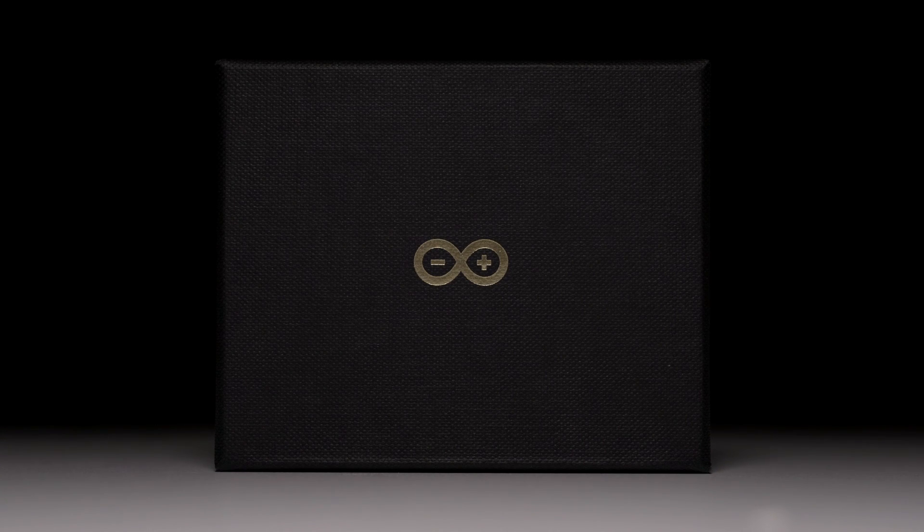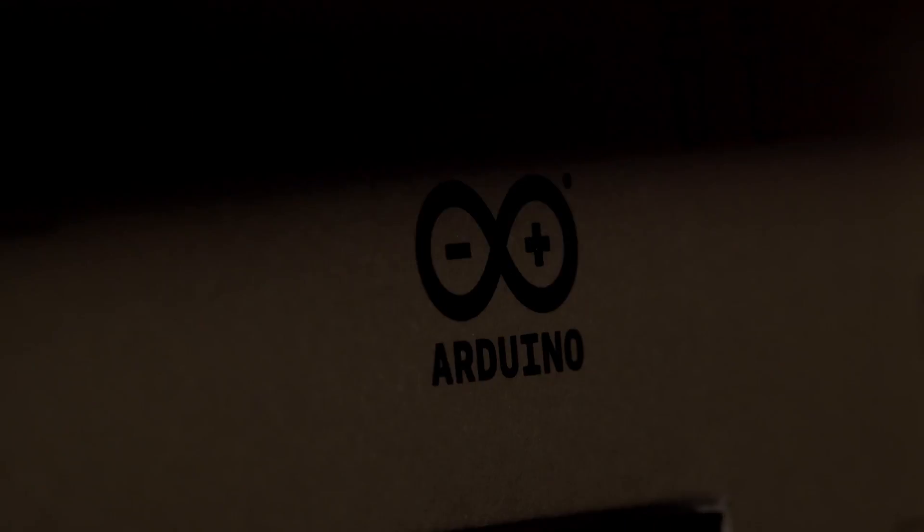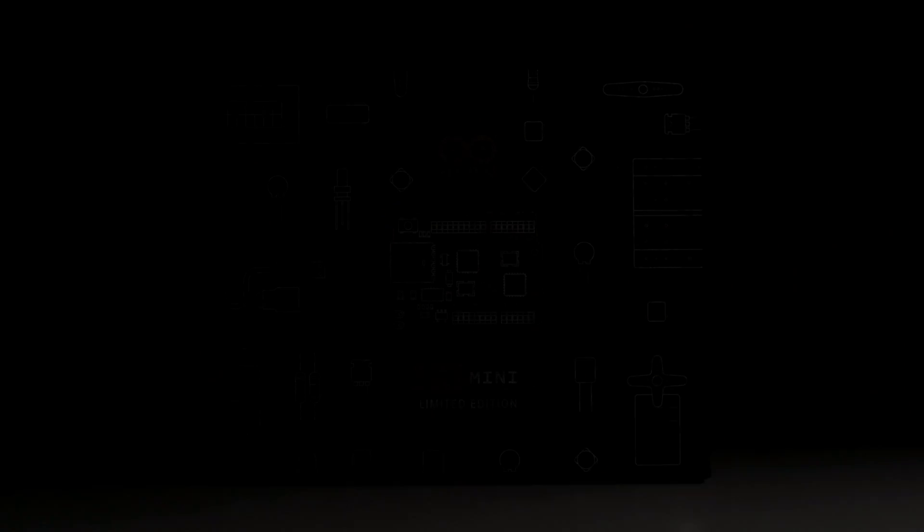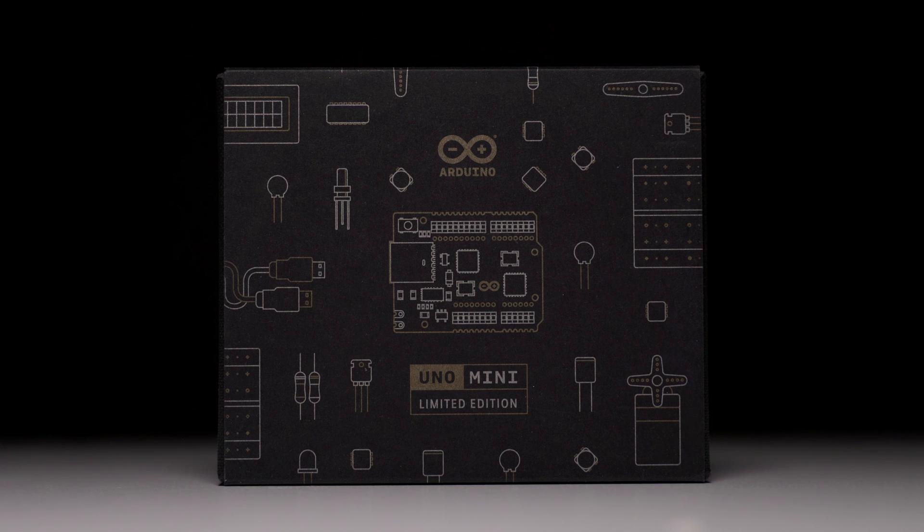Although it contains a jewel, this is not a jewelry box. And using it is not advisable, although it is fully functional. And while its applications seem to be limitless, it is a limited edition.